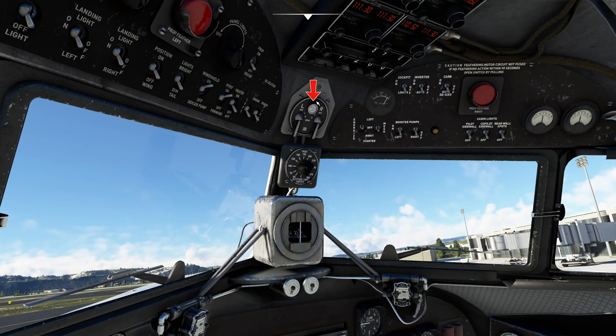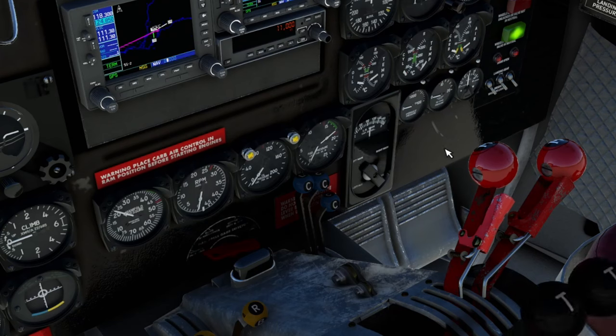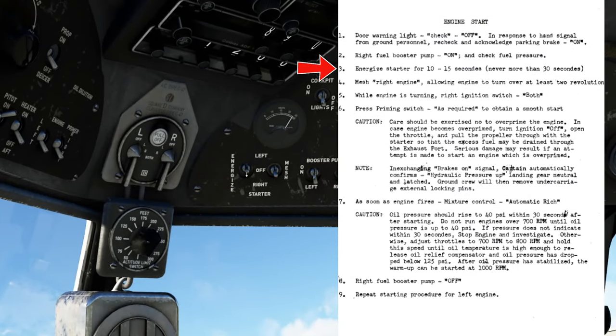The next thing we need to do is come up top and make sure that we have the magneto button or the main master pushed in, then we'll start with the right engine first. Before energizing the starter, we're going to start the boost pump on the right-hand side. We can look down and see the fuel pressure and check that fuel pressure is getting to that engine. We'll crack our throttles a little and go full forward on the propellers. Then we'll come back up top, flip on the starter for the right-hand engine, allow it to spool up for about 8 to 10 seconds, energize the starter, flip the magnetos to both, and activate the primer. Primers are not a necessity, but because we are in very cold temperatures, we are going to use the primer.